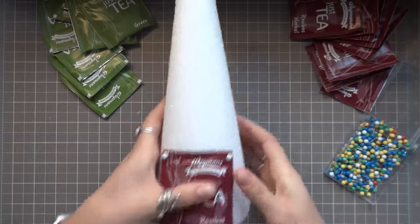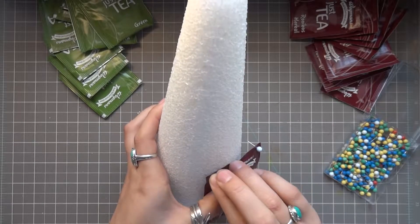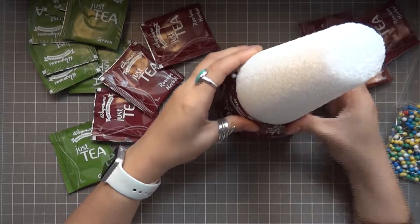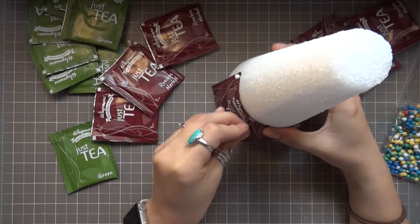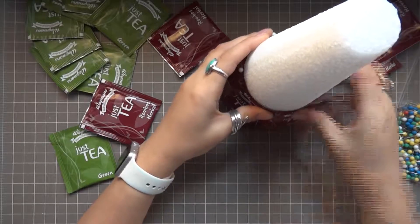I originally planned to just pin the teas into the foam, but as you can see it didn't stick so well. So I'm using my 3M Advanced Tape Runner and putting some adhesive along the top to help those stay in place. The adhesive alone won't hold the tea, but used with the pins you'll get a nice secure hold.